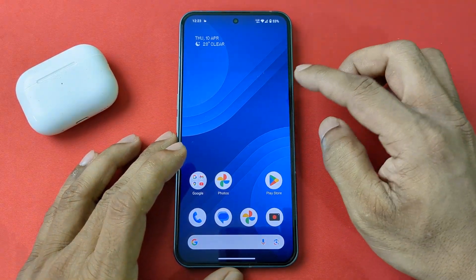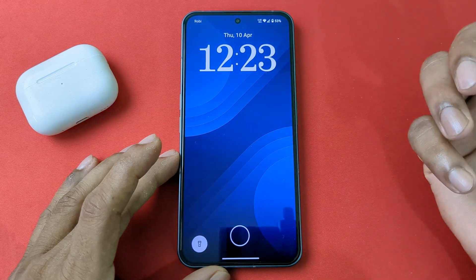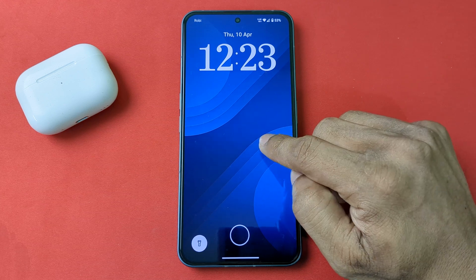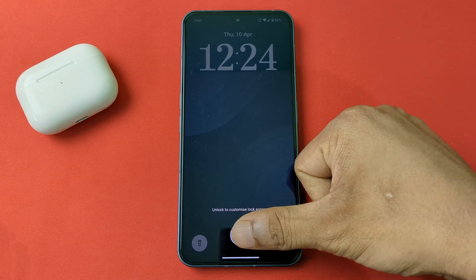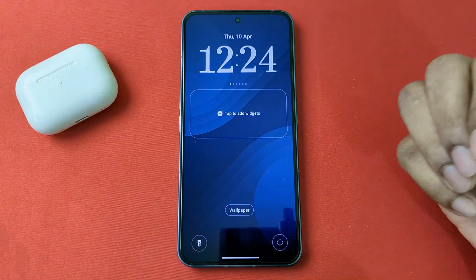First of all, lock your Nothing Phone then double tap to wake up. Then press and hold on the display and it's showing customize lock screen. Tap here and enter your fingerprint or PIN number to unlock.